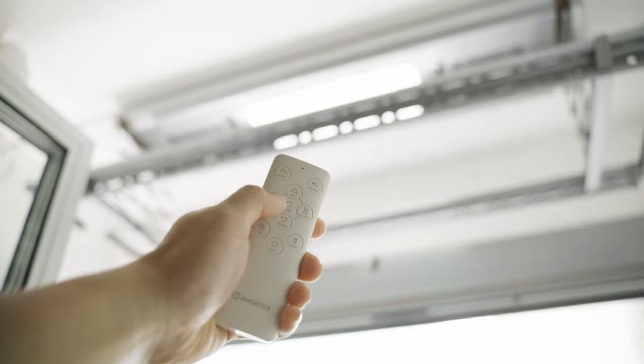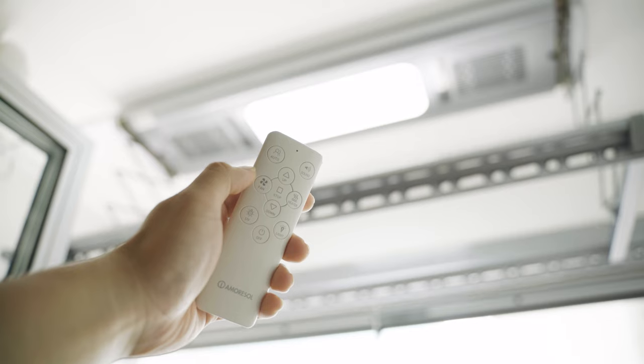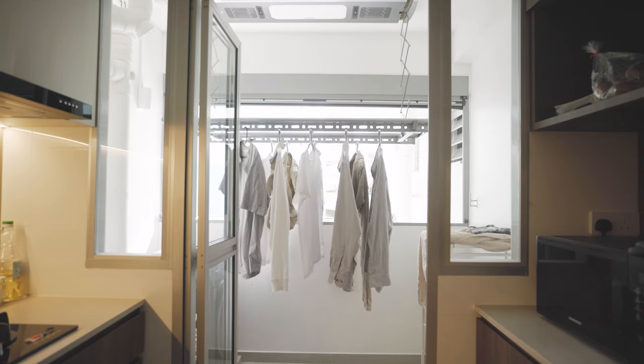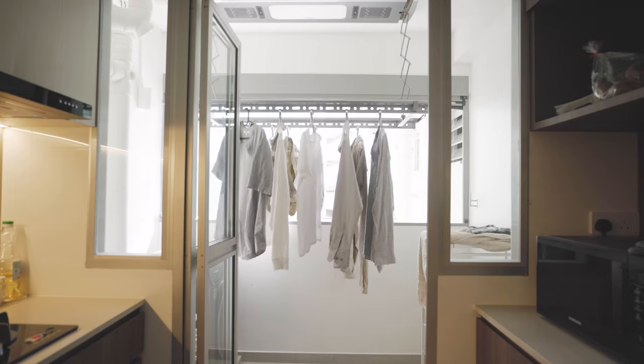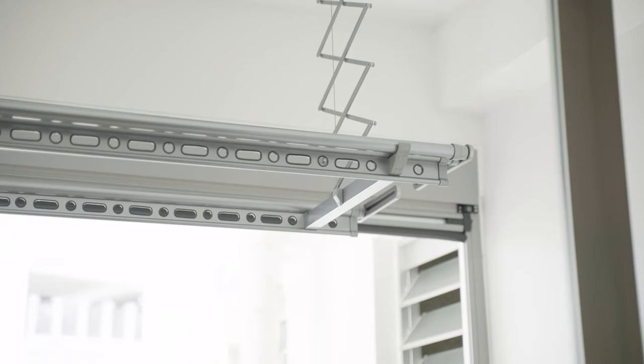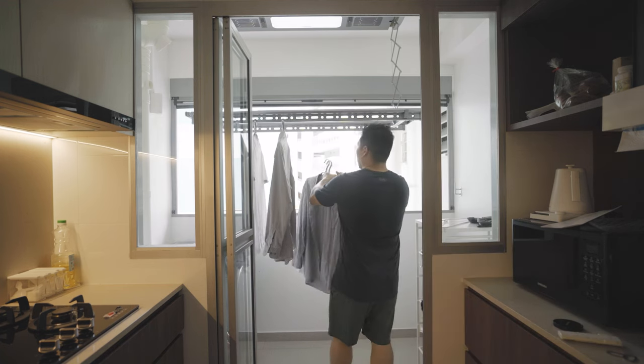It also allows you more control of the height of the laundry rack, enabling you to hang larger items or lower it down to a comfortable height for you to use. This rack comes with a remote that allows you to control all these features — bring the laundry rack all the way down to a comfortable height, and once you're done hanging up all your laundry, simply press a button and raise it back up to the ceiling. Within these controls, you can also program preset heights so that the rack knows exactly where to stop for a comfortable working height.